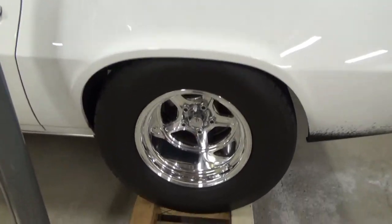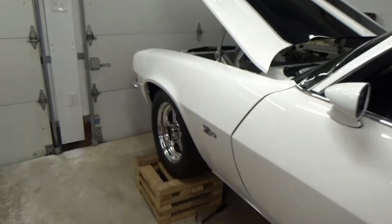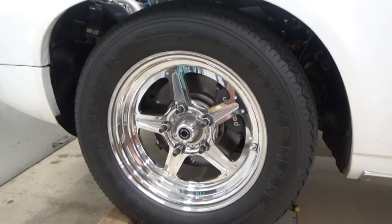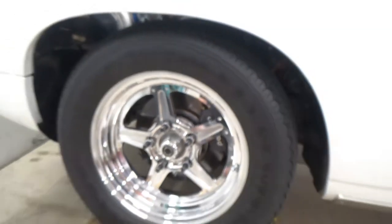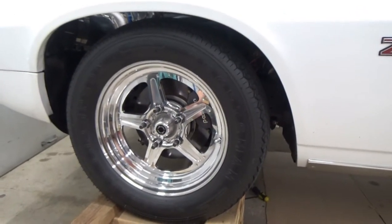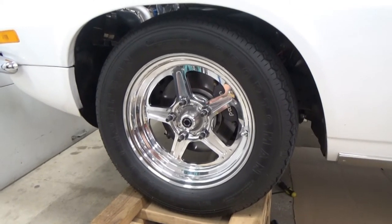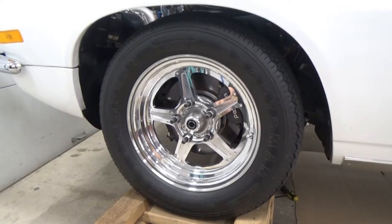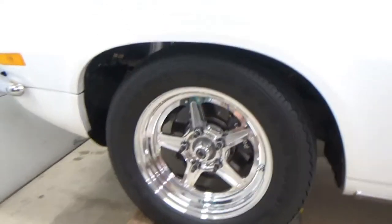On the outside we run Billet Specialties Street Lite wheels with Mickey Thompson tires all the way around. In the front, same thing — Billet Street Lite wheels with Mickey Thompson Sportsman tires. It's an eight-ply tire, and these tires are designed for heavier cars. With all the turbo equipment in the front, this car has a lot of nose weight, so the heavier tire is good for this application. The front wheel is a 15x3.5 or 4-inch with a 26x7.5x15 Mickey Thompson Sportsman.